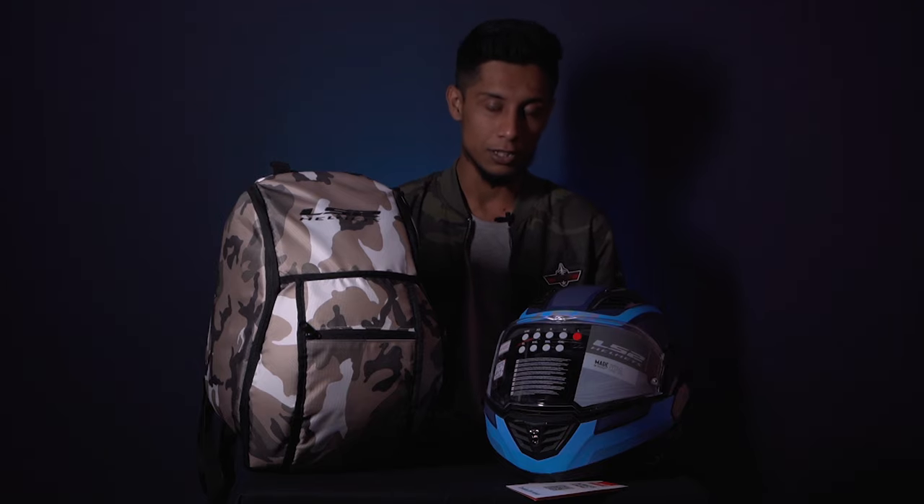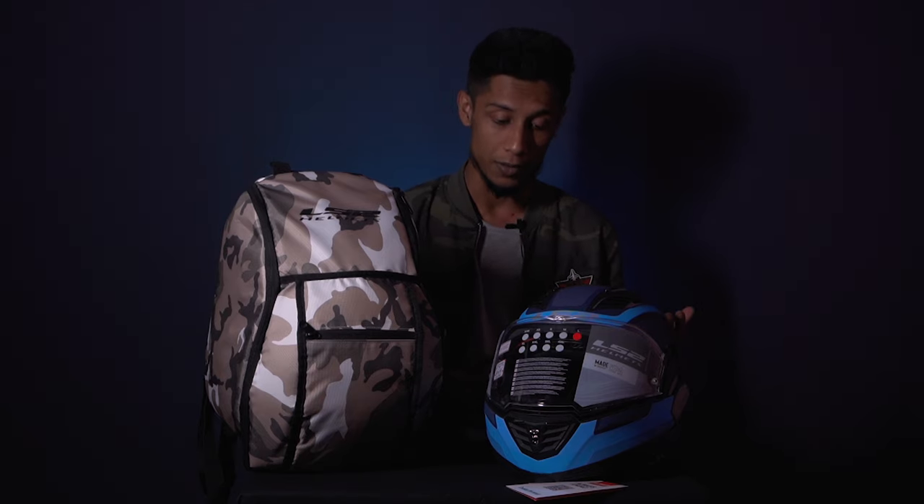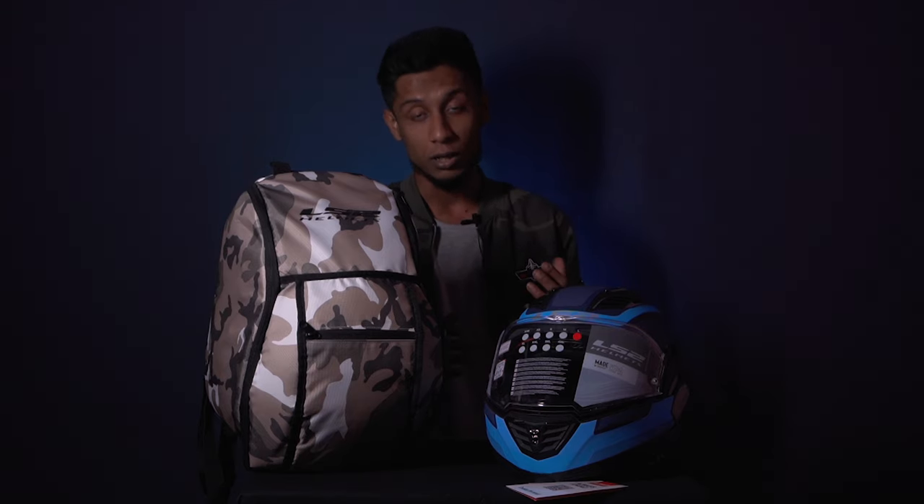Greetings everyone! Welcome to yet another content from Throttle Alpha. Today we are going to be taking a look at some new ranges of LS2 helmets, and these are being imported by LS2 Bangladesh. With the current stance that LS2 has, I think they are doing pretty good with the helmets they are bringing in.